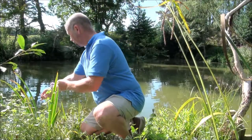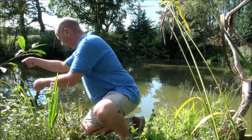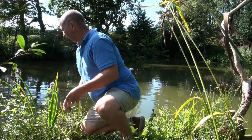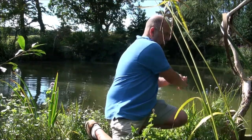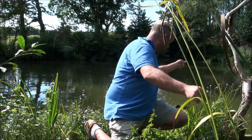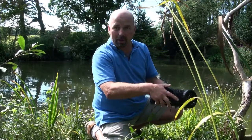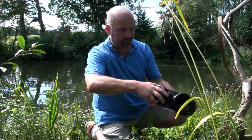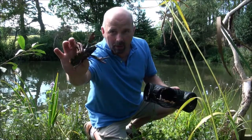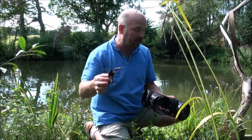Starting with number one — nothing. Oh hello, this one's caught something! One crayfish. Not exactly a meal, but I'm sure if this was in long enough, it would provide a meal.